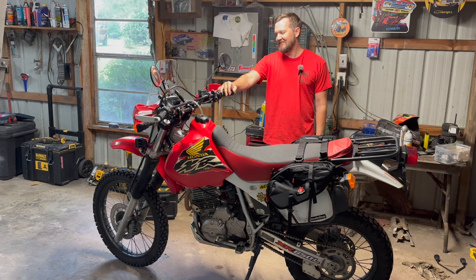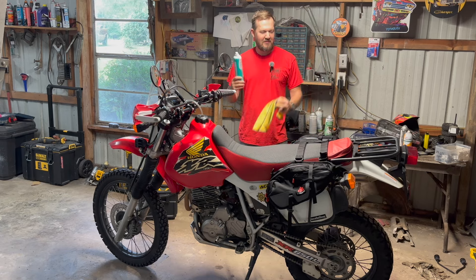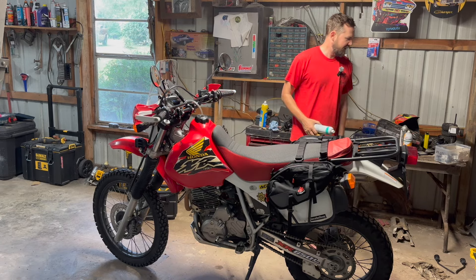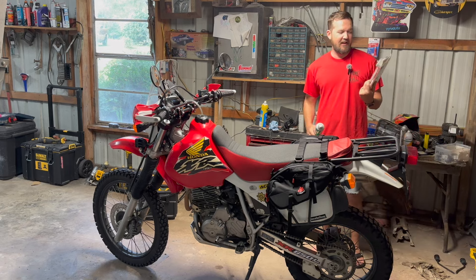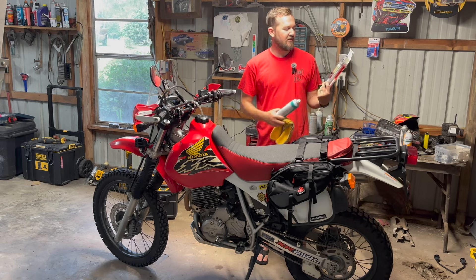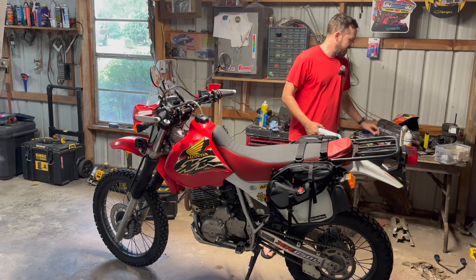WD-40 is expensive now anyway, and it doesn't work as good as this stuff does. Also, I found this chain brush at Walmart on the clearance aisle for four bucks. It's got three sides that match the angles of the chain, so you can scrub all three surfaces. I'll be using that from now on instead of my old wire brush.